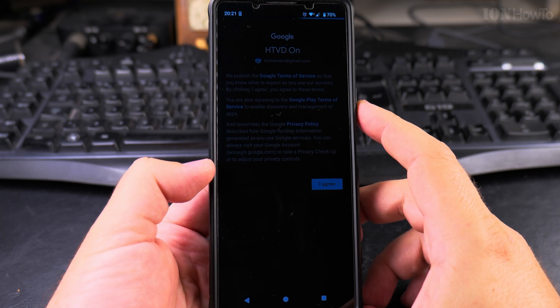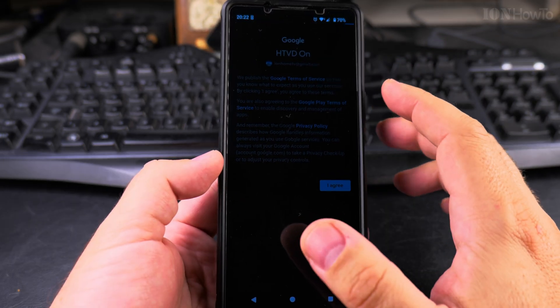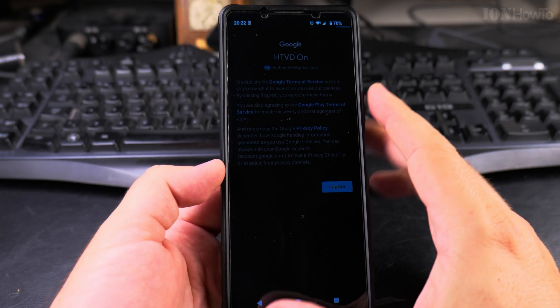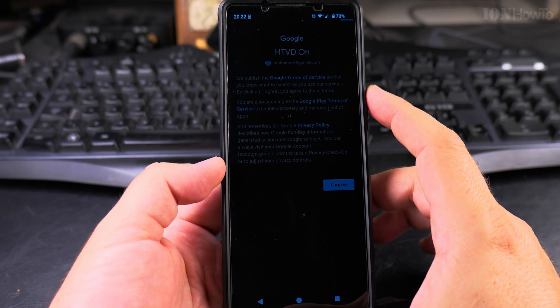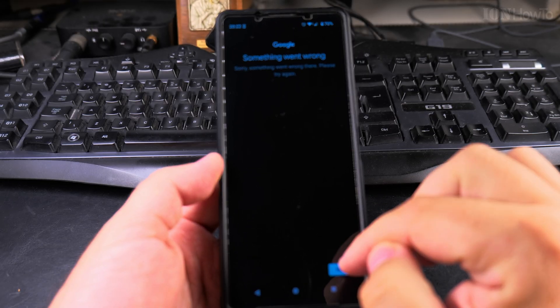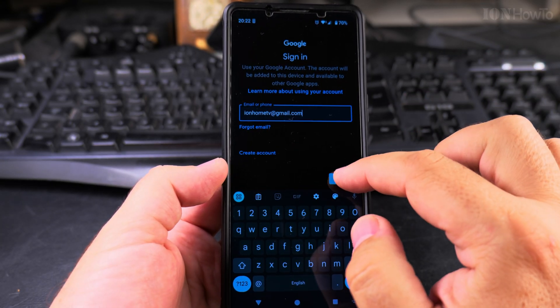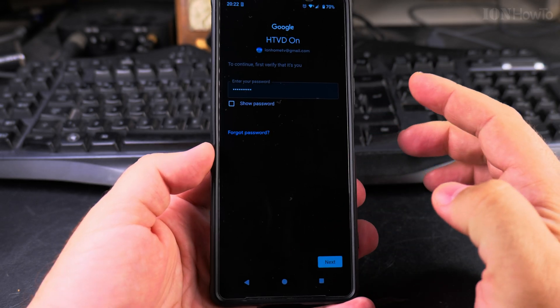It's taking a bit of time. There is also an update being installed, so not sure if it's okay to do both at the same time. I'll try again — let me try to add the account again.